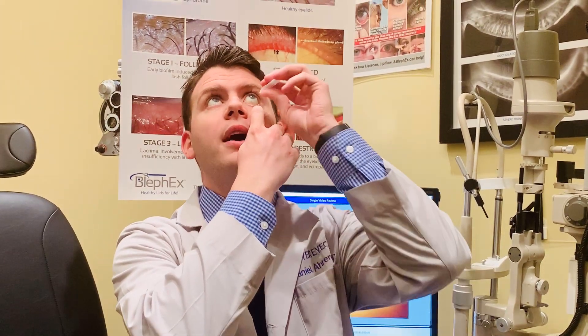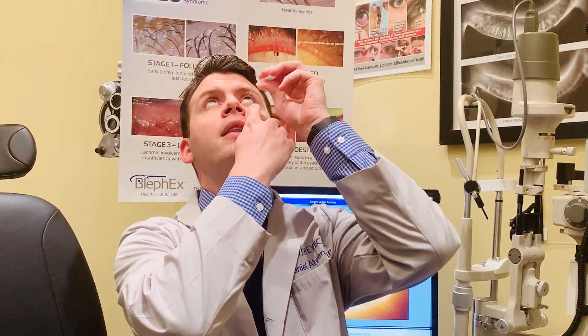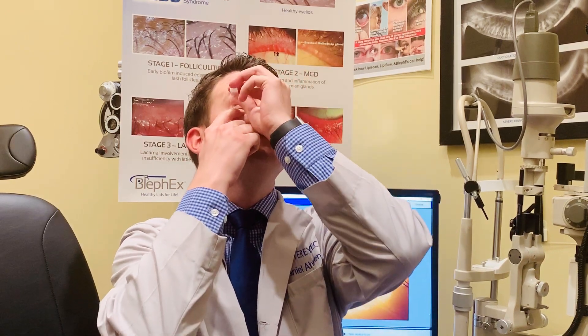Inside the box they come in little preservative-free vials like this. To use it, you just take the top and tear it off, then tilt your head back, pull the lower eyelid down, and drop the drop in right at the bottom. Blink a few times and it'll work the drop right in. You can also cap the little vials and save them for later in the day — just don't use it the next day.